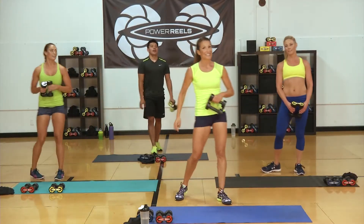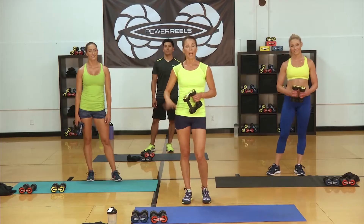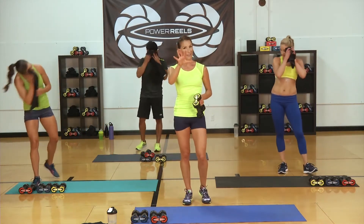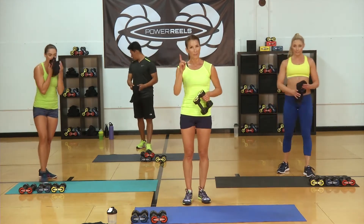Good job, circuit two — done. Great job on circuit two of your HIIT workout, gang. Grab some water, towel off. We're going into circuit three of five of these circuits for the high and low intensity workouts.